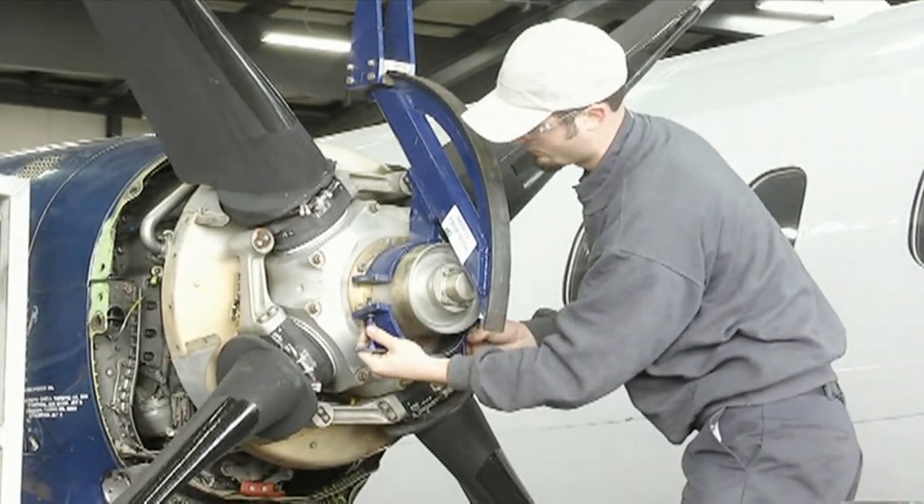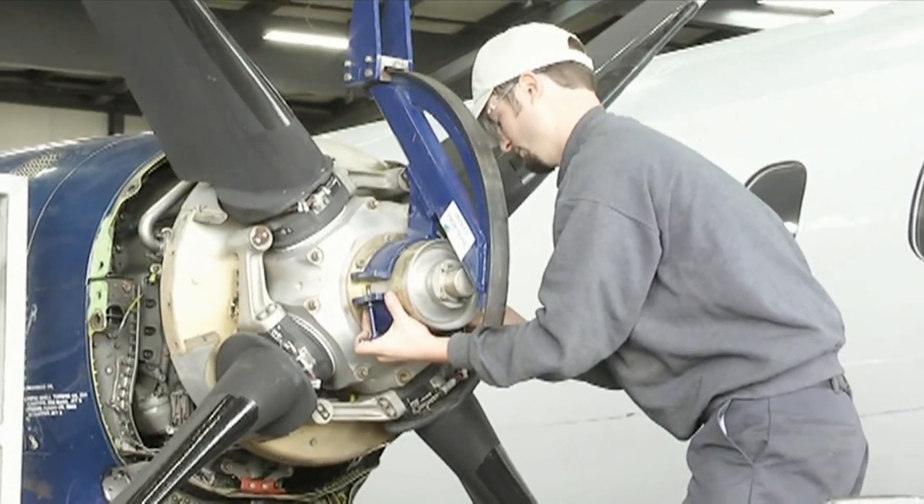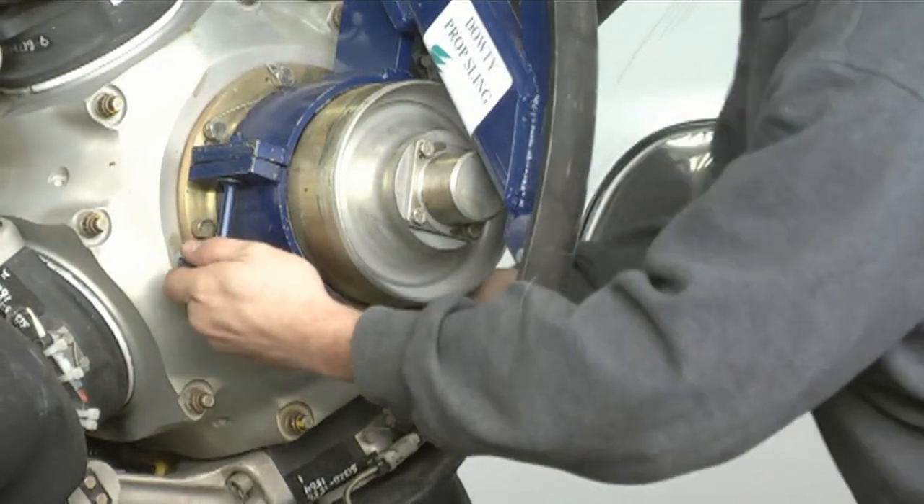Install the lower mount hub half onto the lower portion of the propeller hub and install the two T-bolts through both hub halves and securely tighten.